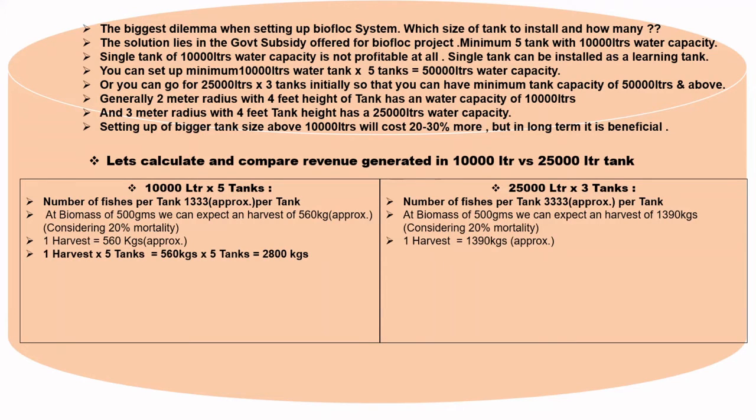One harvest across 5 tanks equals 560 kg × 5 tanks = 2,800 kg total. Similarly, for 25,000-liter tanks, one harvest across 3 tanks equals 1,390 kg × 3 tanks = 4,170 kg total.